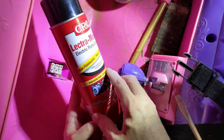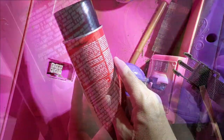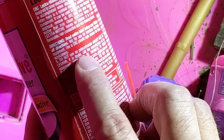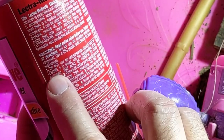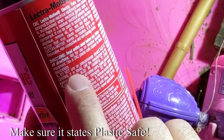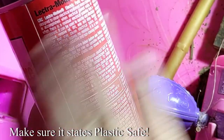If you do use cleaner, make sure the cleaner you use is made for plastics, because some cleaners — like this CRC cleaner here — say not for Lexan or can be harmful to plastics. So take it from my experience: you don't want to use the cleaner unless you know it's safe for plastics.